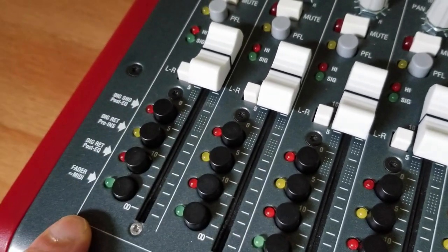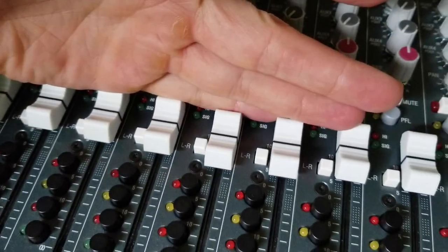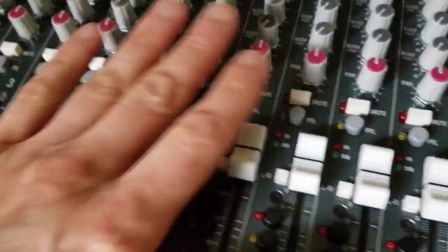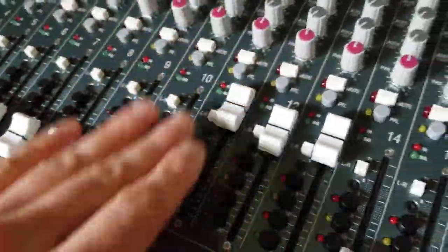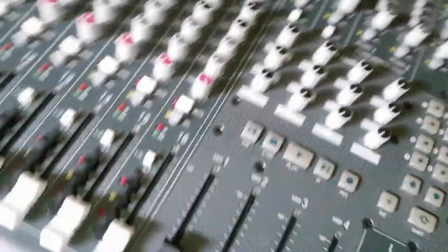If you prefer that in-the-box sound, you can assign the faders inside your DAW. This brings us to the MIDI section.